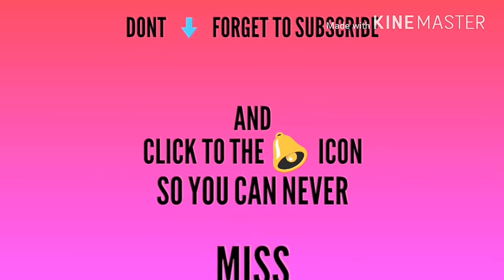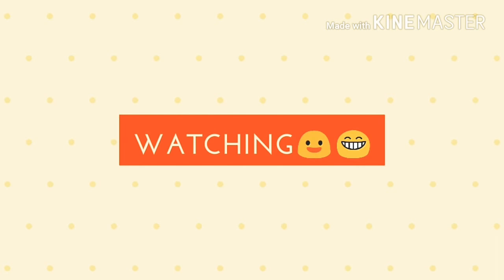If you like this video, please subscribe and click the bell icon for more videos.